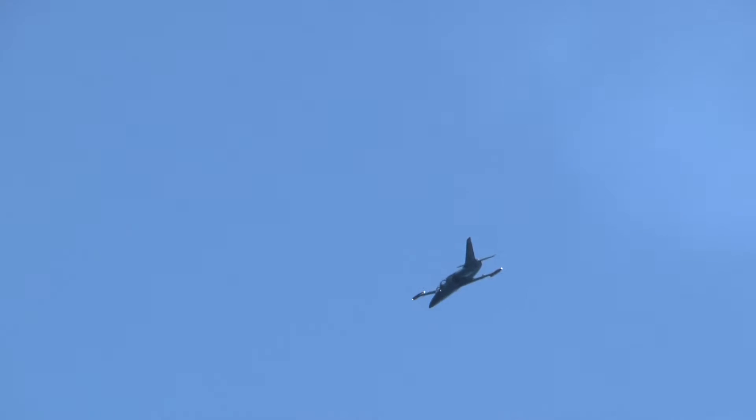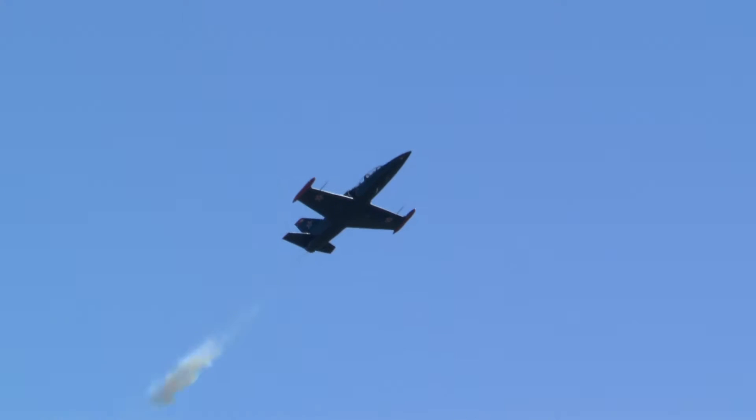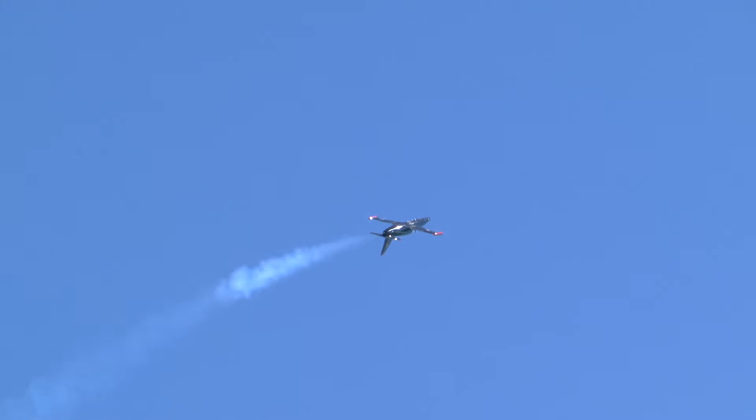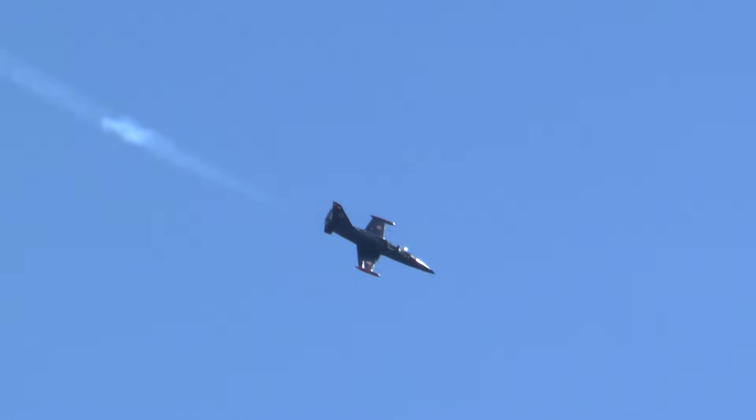Art comes out of the back side now and turns the airplane away to set it up for the barrel roll pass. Reversing the airplane now, Art is coming from the left. He's setting it up for a speed of about 250 to 300 knots — just a little over 340, 350 miles an hour. The left-hand barrel roll out the back side, very nicely done.